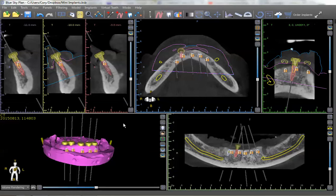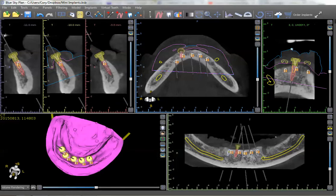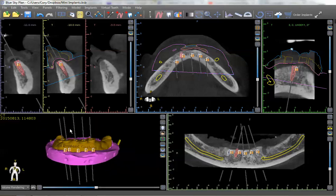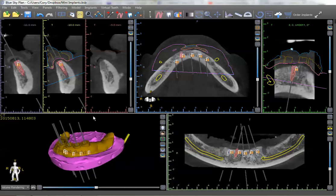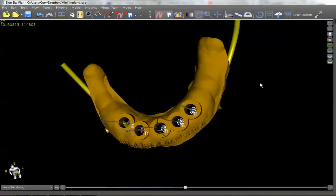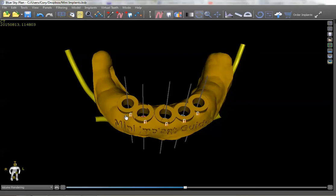Another benefit is that we can make this a fully guided case. If we turn off those abutments, we can actually create a surgical guide, which is going to put us in the exact position that we've planned. This is built on the soft tissue model. You could have this guide 3D printed, and it's going to put you in the exact position that you need to be. The surgery would be extremely simple — it would be a single drill protocol in each site. You would seat the denture in the mouth, hold it down good and stable, and then sink a single drill to full depth on each one of these sites.